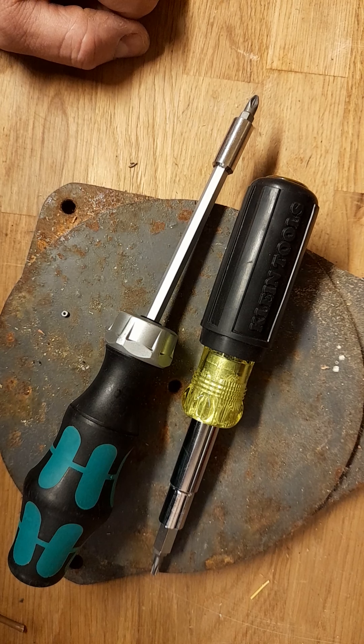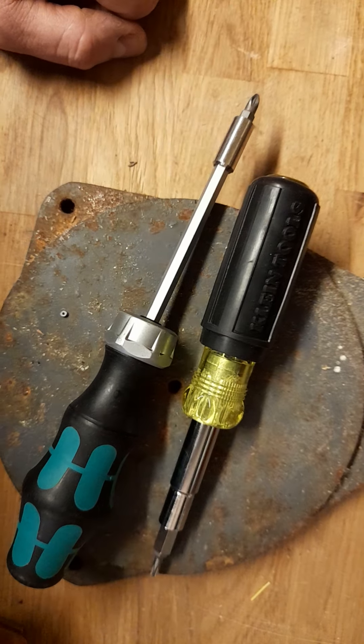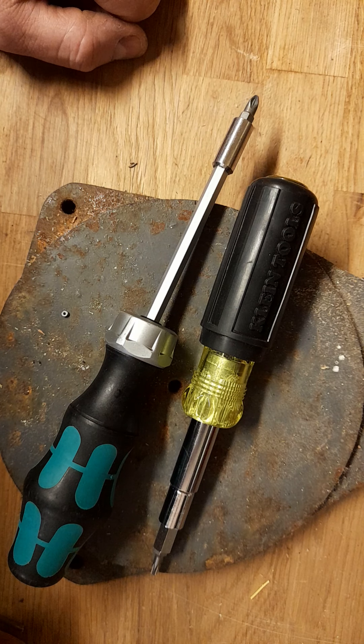Good evening! Tonight I have a versus video: Klein versus Vera. It's USA versus Germany again.